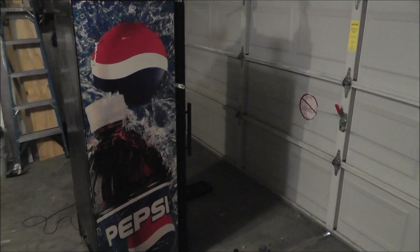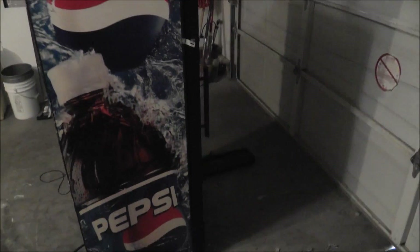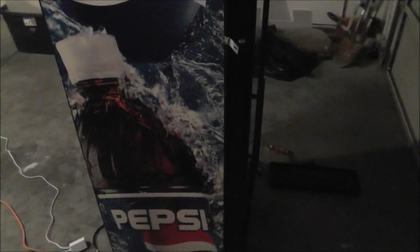Hello everybody, it's Tyson from Sensity Snakes. You are looking at my new incubator that I am putting together.